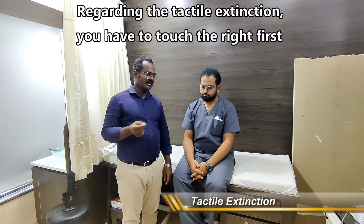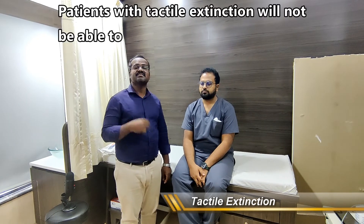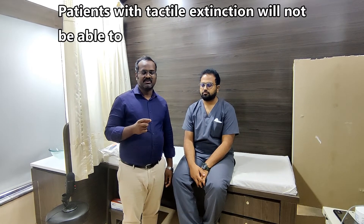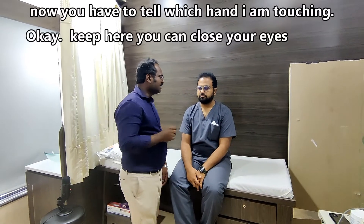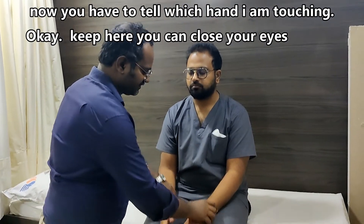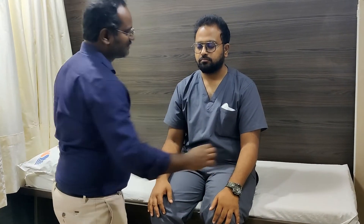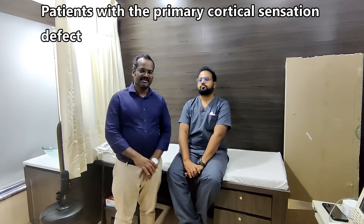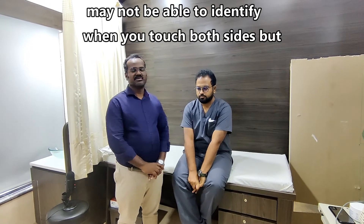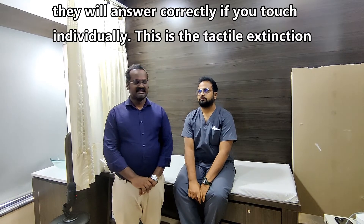Regarding tactile extinction, we touch the right side first, then the left, then simultaneously. Patients with tactile extinction will not be able to identify the touched side when touched simultaneously. Demonstrating: left, right, then both simultaneously — patient answers correctly. Patients with primary cortical sensation defects may not identify when both sides are touched simultaneously, but will answer correctly when touched individually. This is tactile extinction.